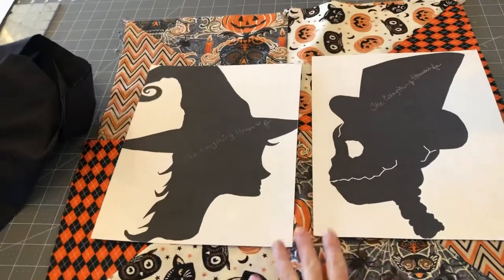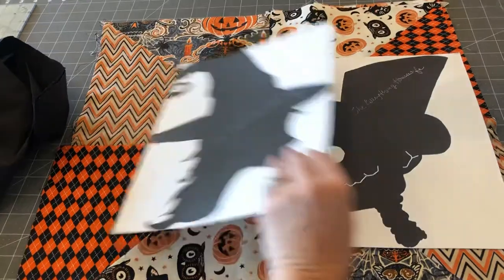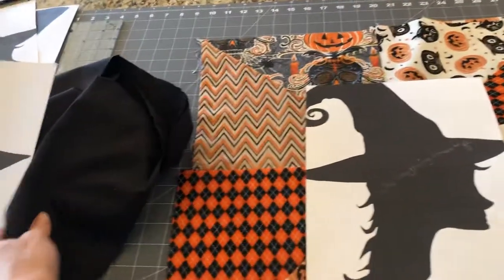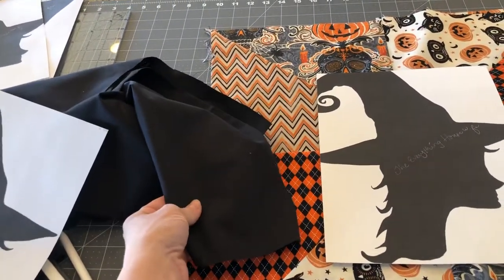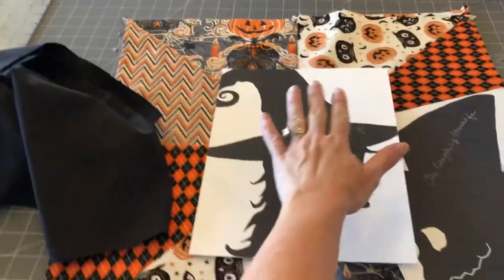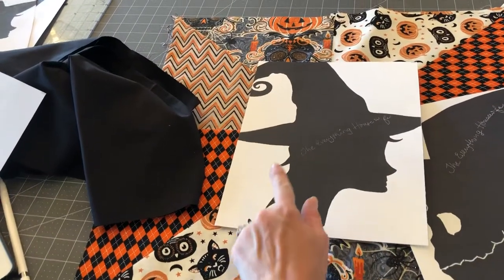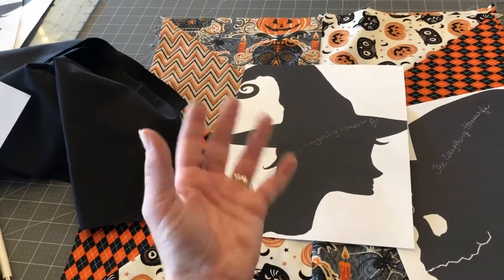Make sure you stretch the image to the size that you want it when you print these images off my website. Then I'm going to take this, cut it out, trace it, take iron-on backing, iron it on the back of this fabric, trace the image on top of it, cut it out, and then iron it on top of the pillow. Around the edge of the silhouette, I plan on using a white embroidery thread just to make the image pop.